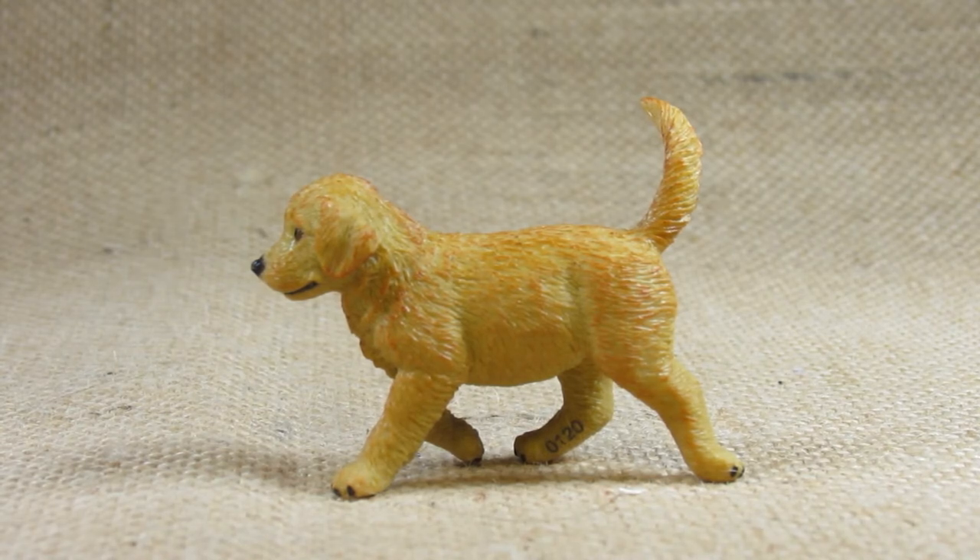I'm surprised some of the larger figurines don't have plastic stands like that, you know, with the longer legs. I would think that they need to be protected more when being shipped to the stores.